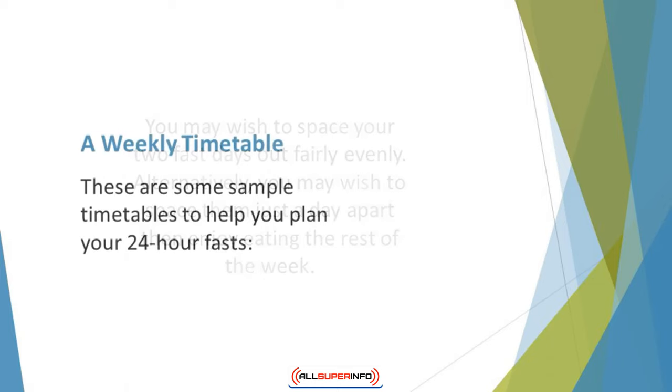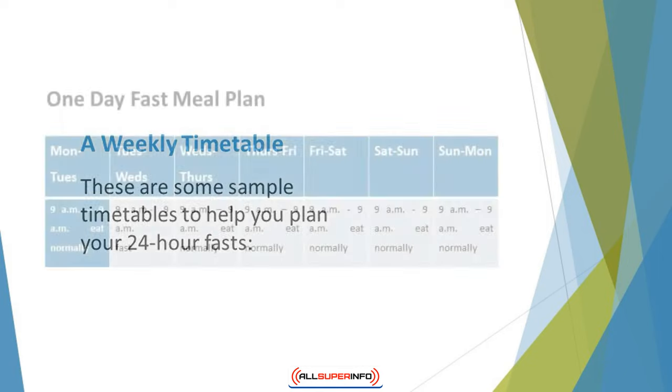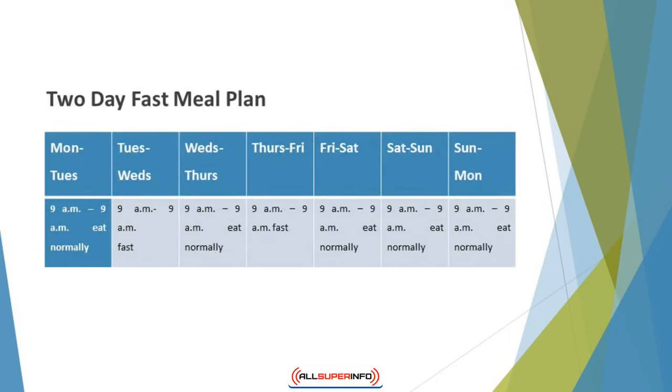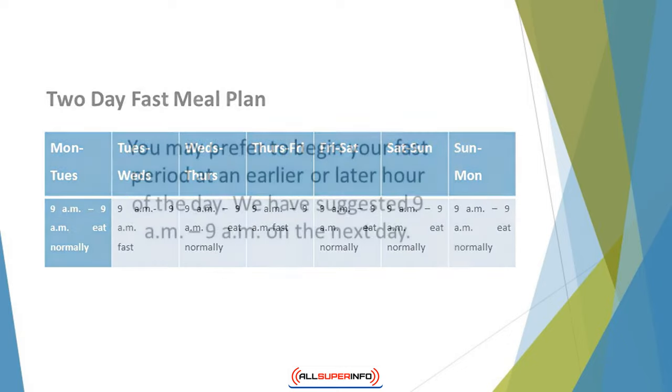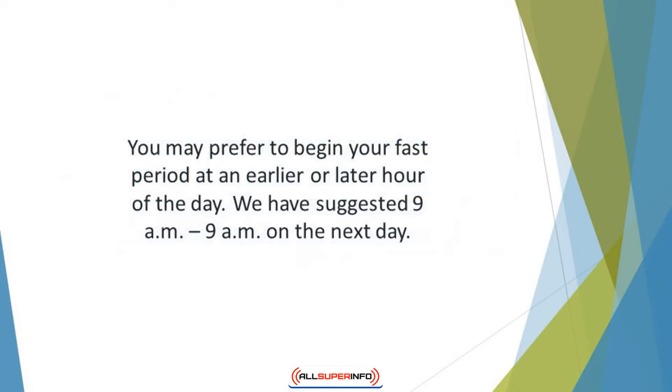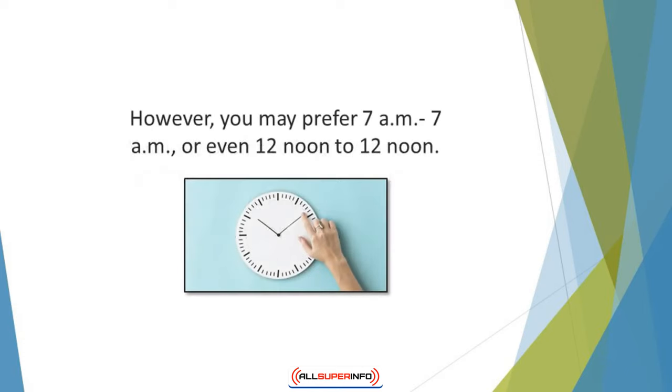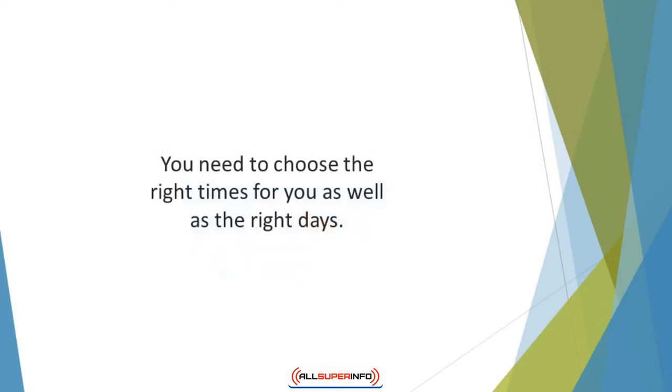A weekly timetable. These are some sample timetables to help you plan your 24-hour fasts. For a one-day fast: Tuesday at 9 a.m. to Wednesday at 9 a.m. For a two-day fast: Tuesday at 9 a.m. to Wednesday at 9 a.m. would be your first fast, and Thursday at 9 a.m. to Friday at 9 a.m. would be your other fast. You may prefer to begin your fast period at an earlier or later hour — for example, 7 a.m. to 7 a.m., or 12 noon to 12 noon. You need to choose the right times and days for you.